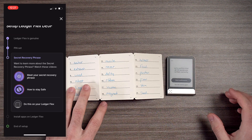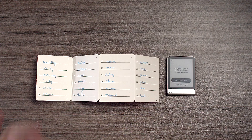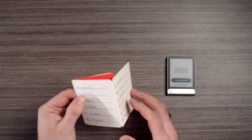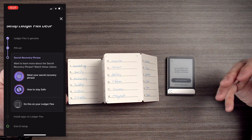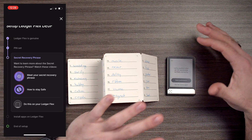We just got done writing down our 24 words, and now we're going to confirm our words. It's going to want us to make sure that we wrote things down properly and that it's legible. This is by far the most important aspect to setting up your wallet — make sure you take your time, make sure it's legible, and never share your words with anybody.